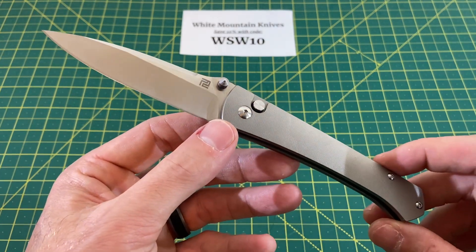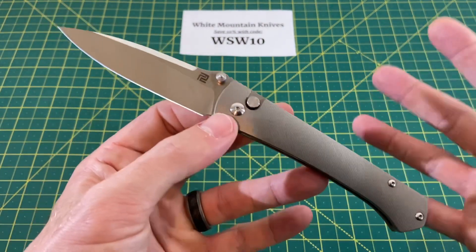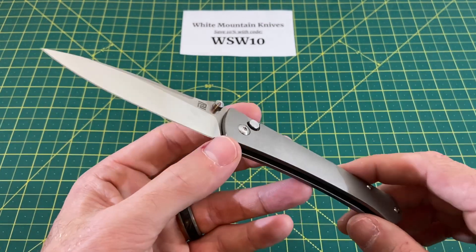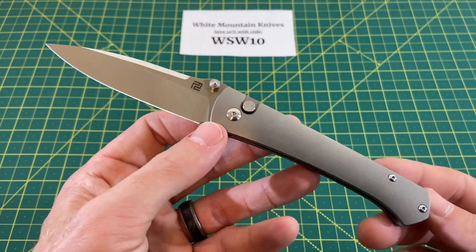So we're getting a little up there for what we have. For a premium Chinese production knife from Artisan Cutlery, that's about what they go for nowadays. And of course, with that code right there, you would save $20 off, which would bring this guy down to $180. That gets a lot better right there.